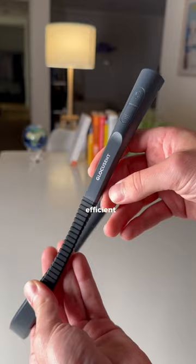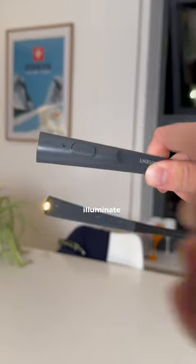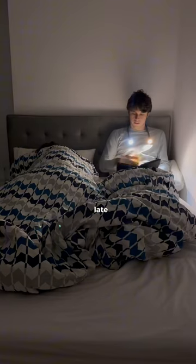How can this gadget help you be more efficient? Well, it has these bendy sections and is shaped to fit around your neck. Then, when you push this button, lights illuminate from the ends, meaning you can read and do tasks in the dark without switching on the lights. You can even set the temperature so it doesn't hurt your eyes or disturb your partner whilst late night reading.